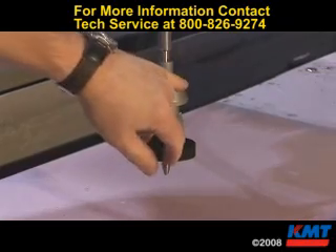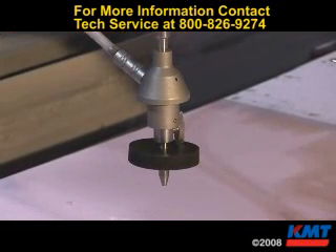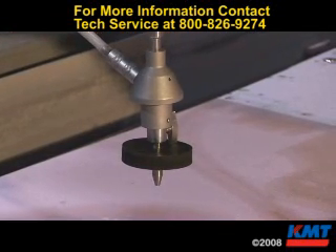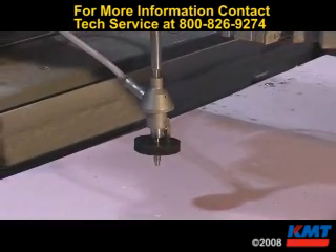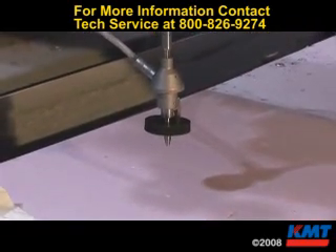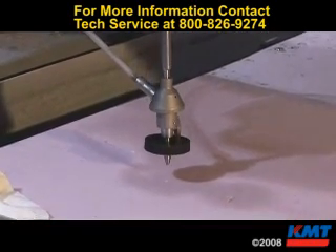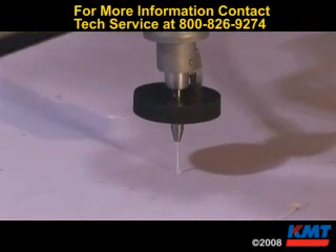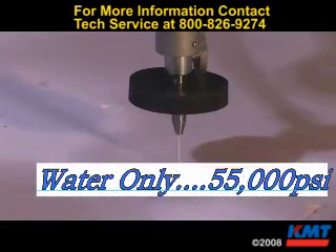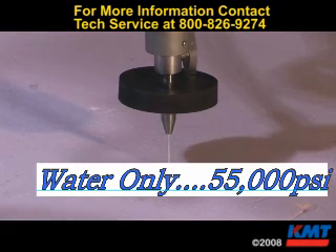If we start that up and we have water dripping out, that means we do not have it tight enough between the orifice and the nozzle tube. We'll start it up and give it a good test. This is a good water-only test — we've got about 55,000 PSI and we have a good tight stream.